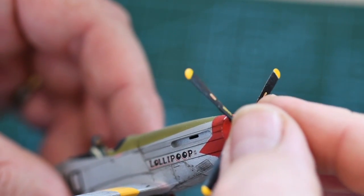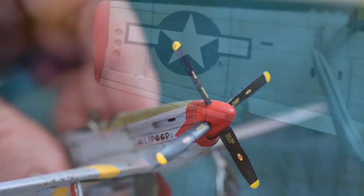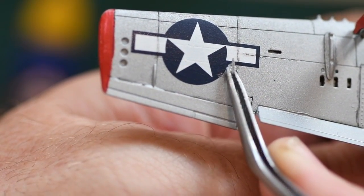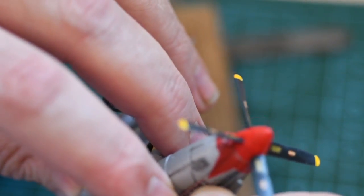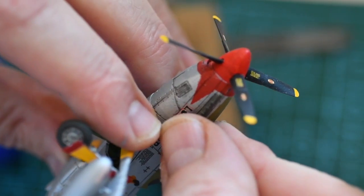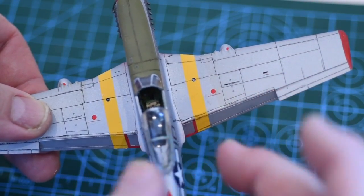Once the undercarriage has set firm, I put the propeller on next. And not forgetting a tiny detail - the pitot tube under the wing. Then the drop tanks, which I've already painted and applied the decals to. Next I'm putting the exhaust stacks into place, pre-painted with a mix of gun metal and brown engine soot. And finally, some dabs of PVA glue and the windshield can go on, followed by the open canopy on its frame.